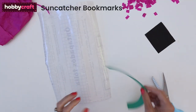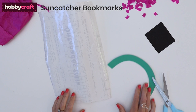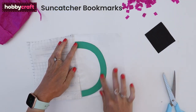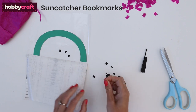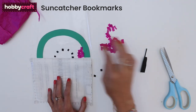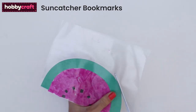For the suncatcher bookmarks, cut frames in summery shapes from card. This one will be the outside of a slice of watermelon. Place it onto a piece of sticky back plastic that's wide enough to fold around the card. Cut up small squares of tissue paper — we've cut pink and black for the watermelon. Place inside the plastic, adding the black pips first then covering with the pink. Fold the plastic back over the frame and trim to size.